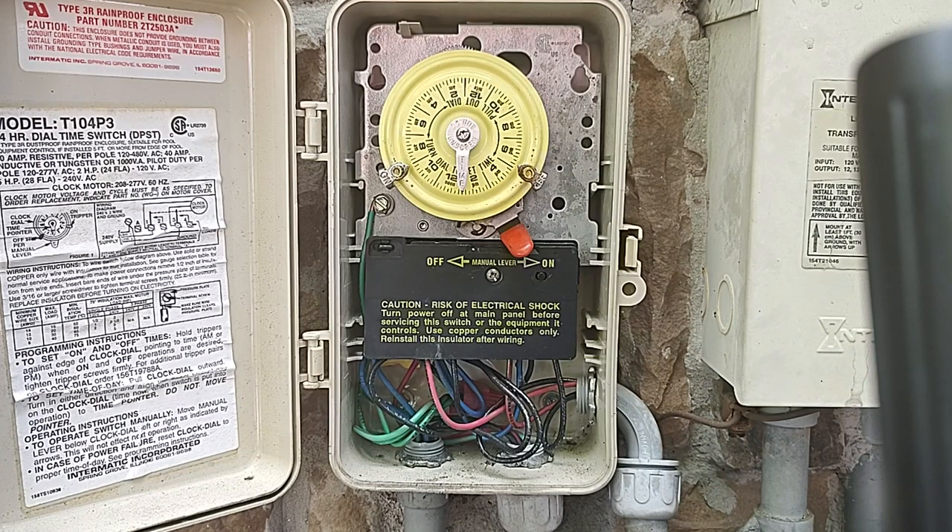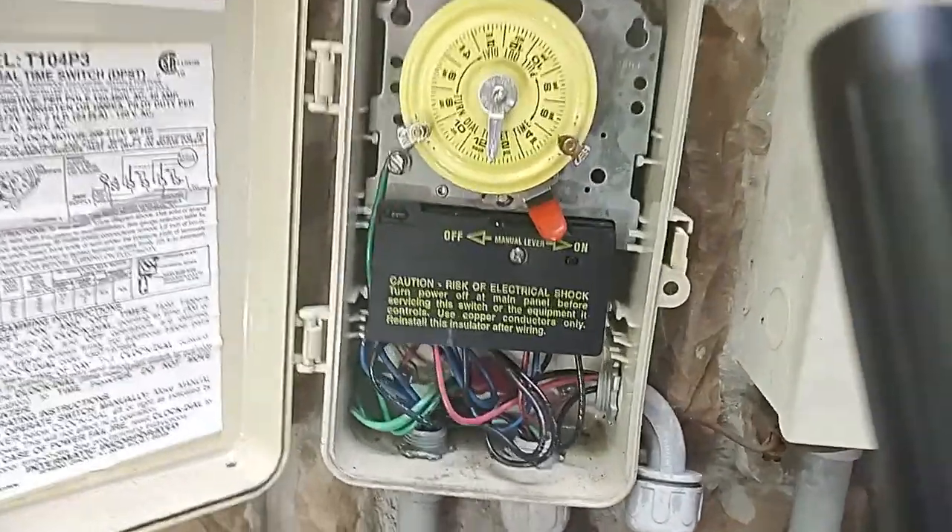How do I know if my timer is broken? That's a good question. Let me see if I can get this right. I'm going to move the camera, so bear with me.